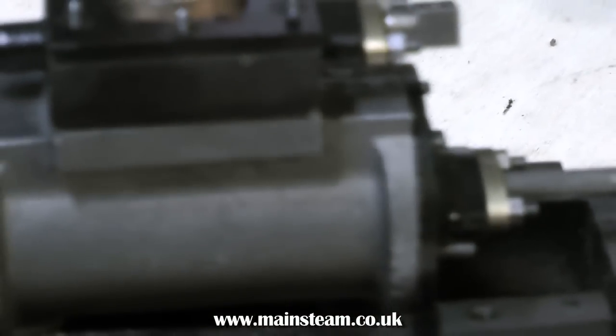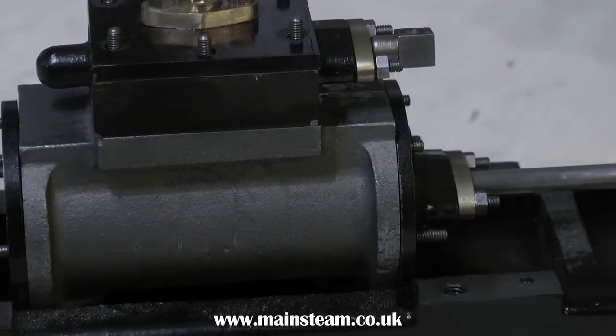That's it for now — here's the finished cylinder. And once again, thanks for watching and I hope you found it useful.